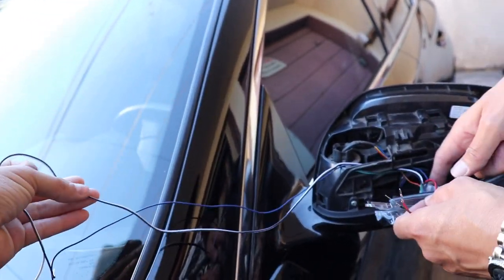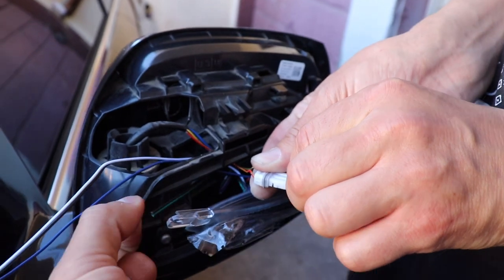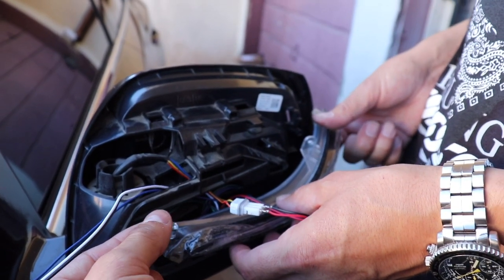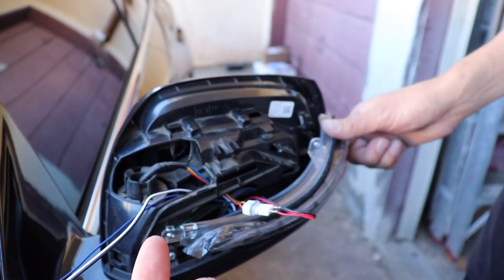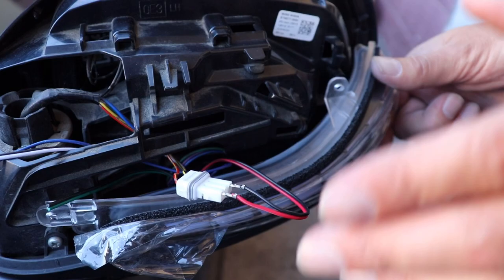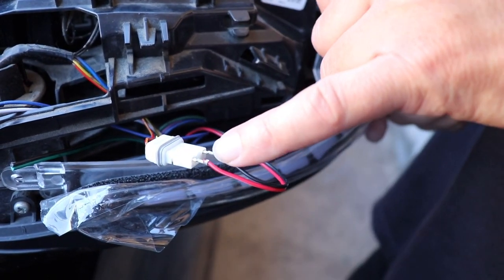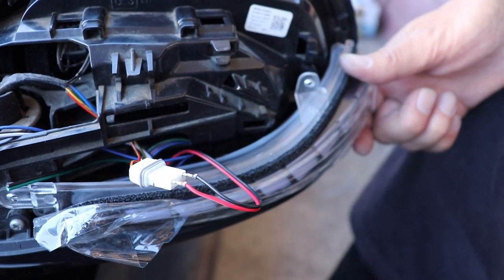So to recap: blue for DRL, white for puddle, and black for ground. The other two wires you see here on the wiring — you do not need to worry about. If you clip those two together, you will only get the turn signal flash without the sequential. But of course if you're getting this light, chances are you're gonna want that sequential turn signal. We've already inserted the two sequential pins — that'll work perfectly fine if that's all you wish to do.